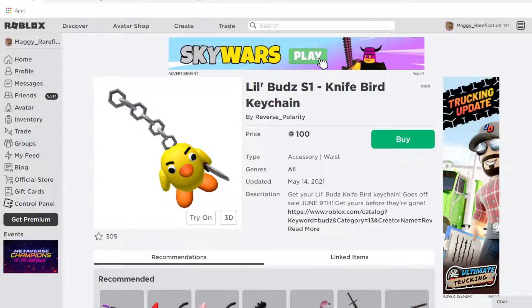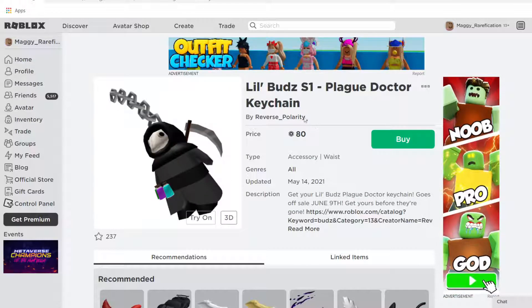The Bunny and the Chick are the same price at $100, which is pretty good for this I think, and the Plague Doctor is just $20 less at $80 right now.